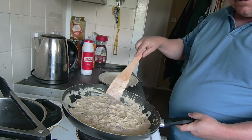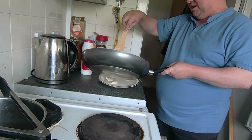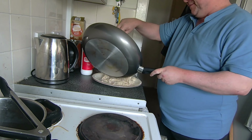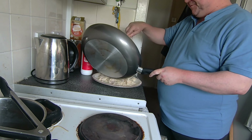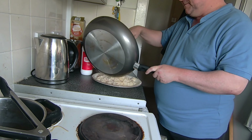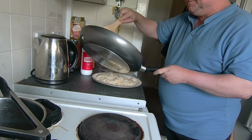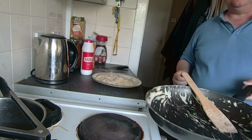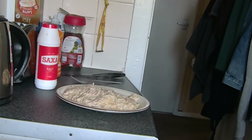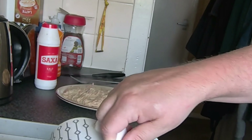Here we have it, nicely done. To top it, you could add parmesan — another thing I don't really like is parmesan — but I have got some grana padano, which is similar to parmesan.